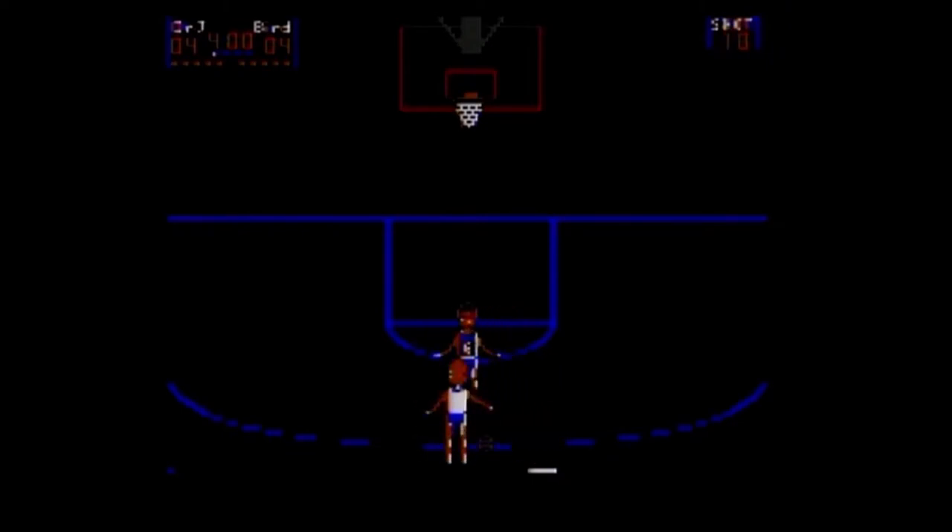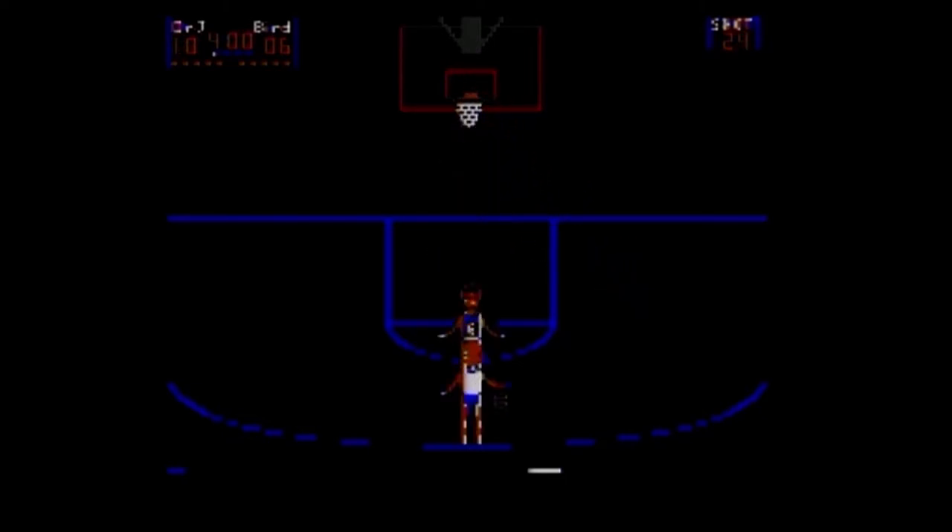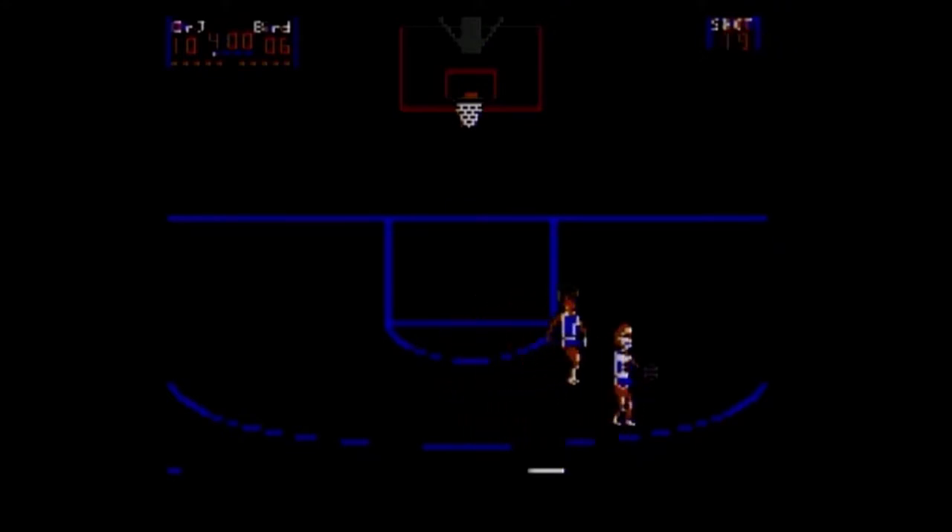Going for three-pointers from behind the three-point line. The game has instant replays, but those are triggered automatically if the game decides you did something worthy of one. You can also turn on slow motion mode, so they move much slower, then go back to normal mode. You can also break the backboard — I've played about an hour and a half so far and it's only broken one time.